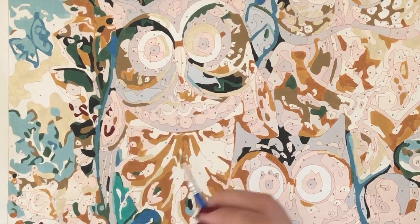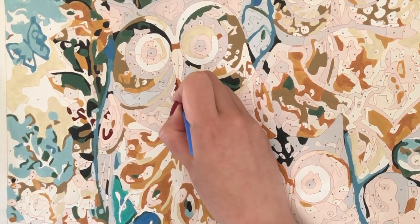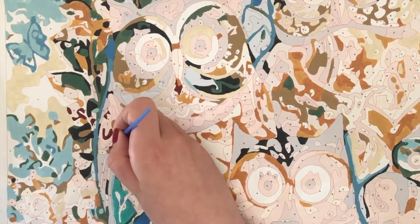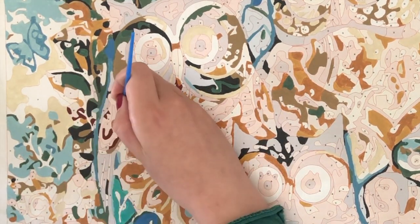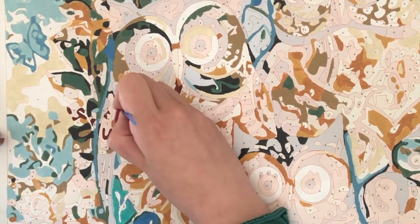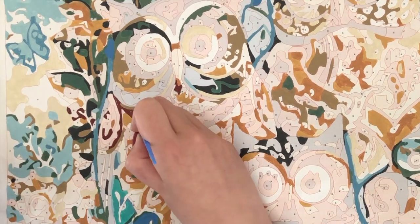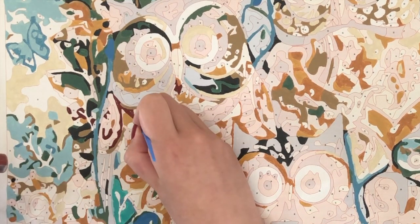My painting — I ordered it from Amazon, and I'll put a link in the description. It didn't come with any instructions, just a reference picture of the design, and paint, and the canvas. Oh yeah, and three brushes.